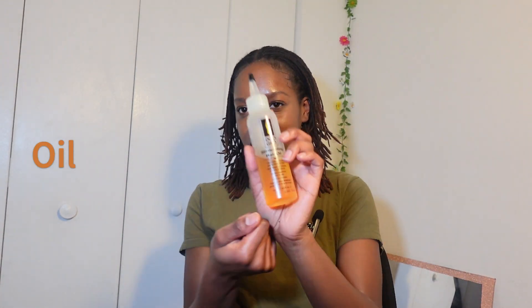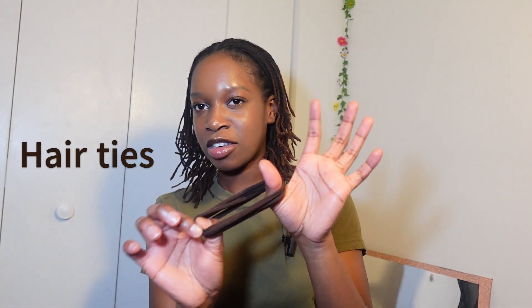The things you need are a spray bottle or just regular water, some oil — I use this To Grow oil — and some hair ties. I like to match my hair ties with my hair color. The first thing you'll need to do is hydrate your locks using water.